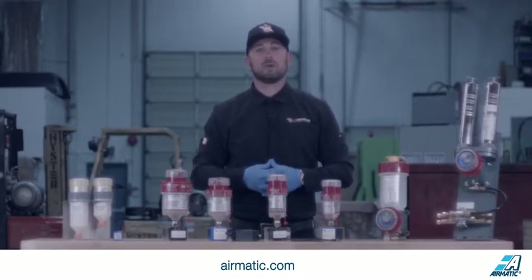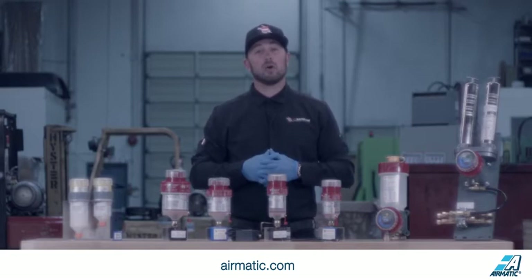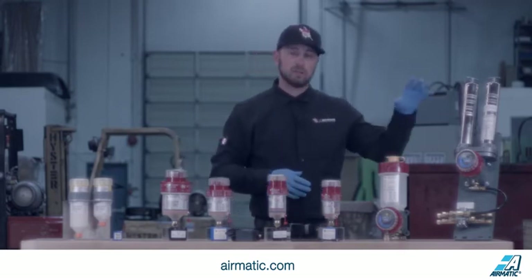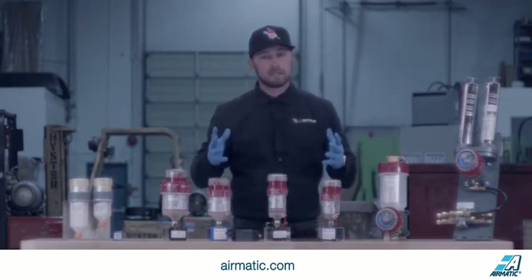Hi, Tyler Saxton here with ATS Electrolube. What we're going to be talking about today is our power options for our motor-driven systems. This includes your Jack Series, your Ultimate Series, as well as your Titan Series. So let's get started.